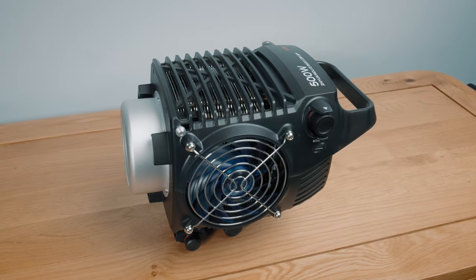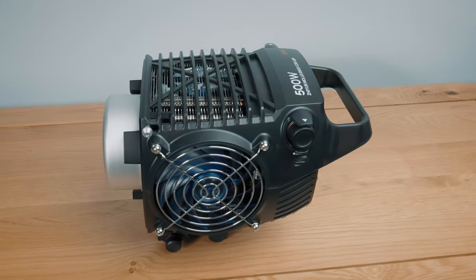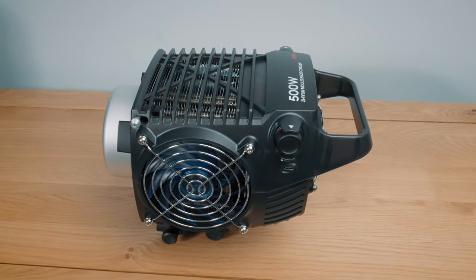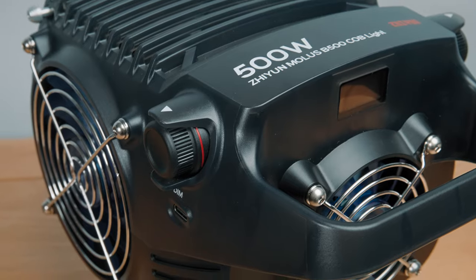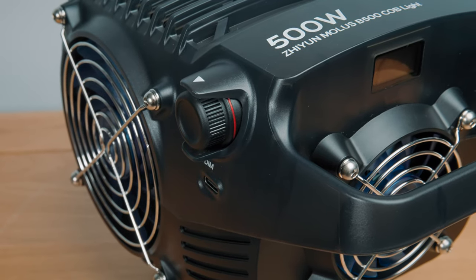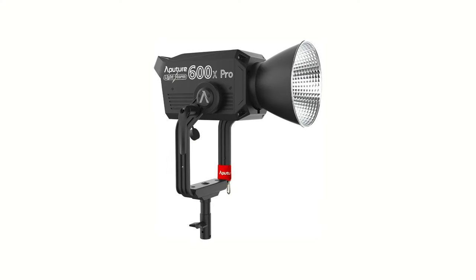Should lighting manufacturer giant Aputure be worried? Lately, I've been checking out the Zhiyun B500 video light, and being bicolor, 500 watt, and extremely bright, the B500 really seems to step on the toes of the more beefy offerings from the market-leading manufacturers, such as the Aputure 600X Pro. So I want to see if this stacks up.